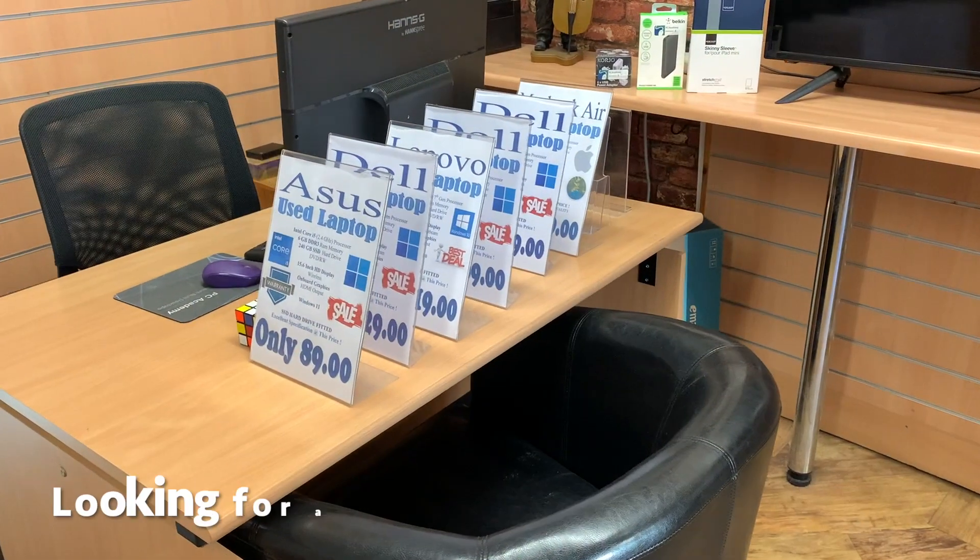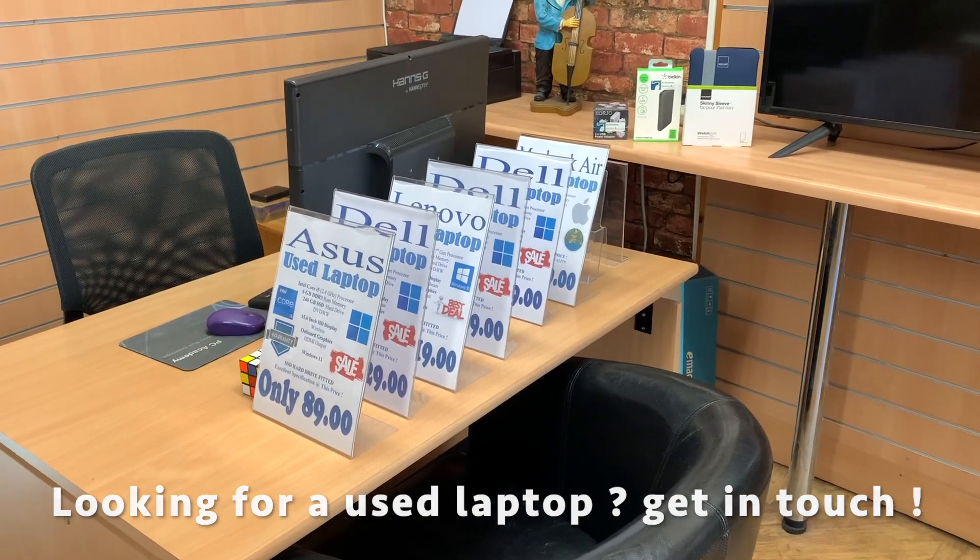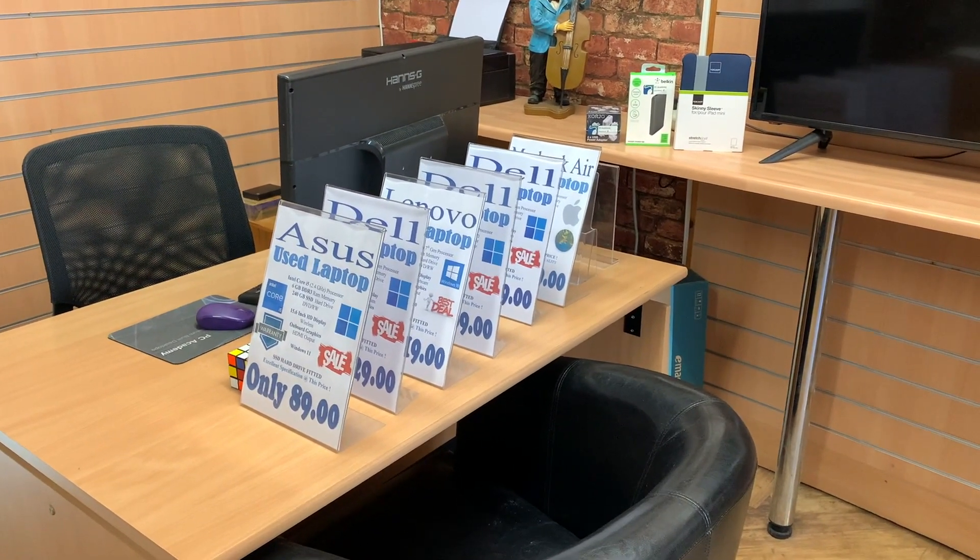Hello everyone, welcome to PC Academy on this lovely Saturday morning here in sunny Leyland. I've had a good few days sales wise — this is what I've sold in the last couple of days. Quite a few Dells, a MacBook Air and an Asus laptop. So a good couple of days there in the used laptop sales.